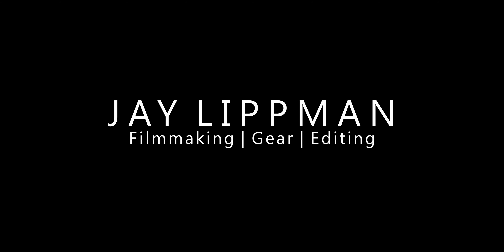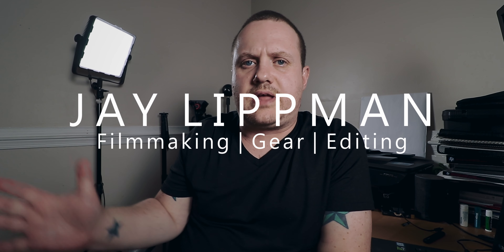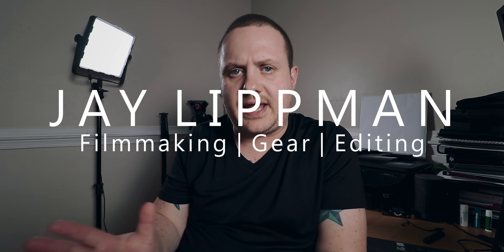These might be the best set of sub $100 editing headphones that money can buy. Let's take a look. For my entire life as a creator, both in music and in video, I have always turned to the AKG K240 Studios to edit all of my projects. And these things are great.